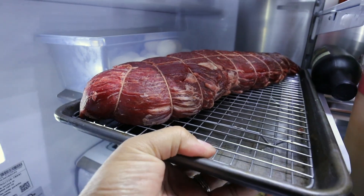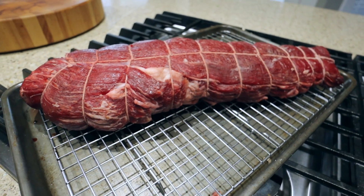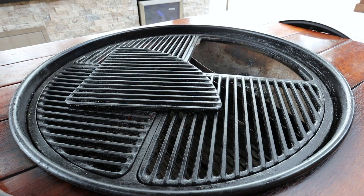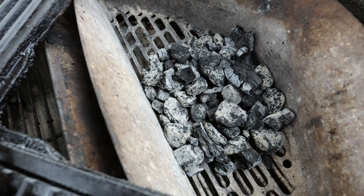It has been 24 hours and now it's time to cook our whole beef tenderloin. We'll get it out of the refrigerator and onto the counter and let it rest. Take a look at how dark the beef tenderloin got overnight — the tenderloin is also dry to the touch. While the beef tenderloin is sitting out on the counter, it's a great time to prepare the Weber kettle.